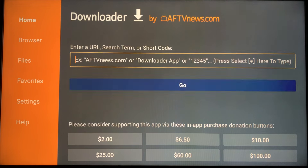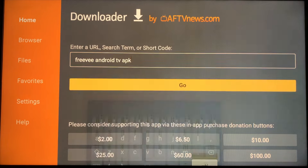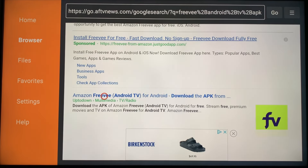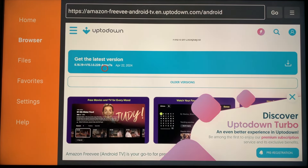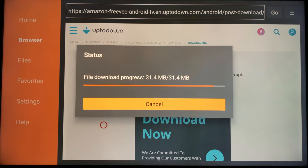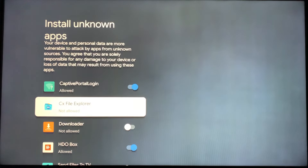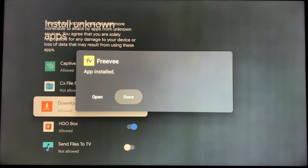In the search box, type 'Freevi Android TV APK', then click Go. Look for the Uptown URL and click it — I'll include the link in my description below. Scroll down and click Get Latest Version, then scroll down again and click Download. When prompted, click Install. If you're asked for permissions, go to Settings, go to Downloader, and allow the permissions for Downloader. When the download is complete, click Done.